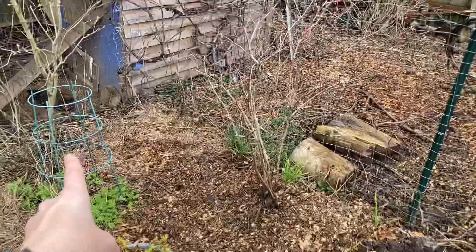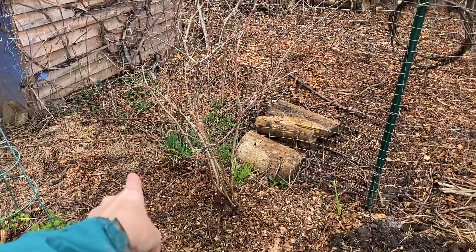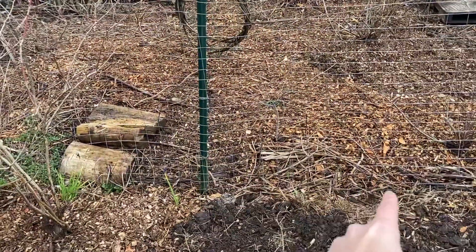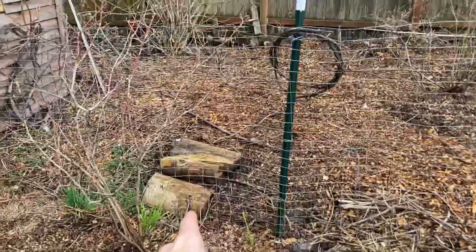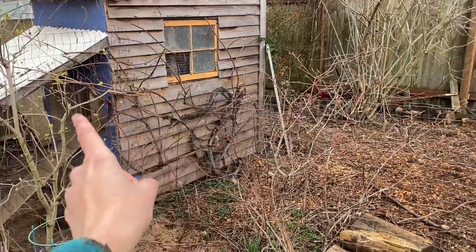I know that I have peonies here, nigella here, there's a rhubarb here in this corner. All along this fence is comfrey. I have a native Indian plum here, my concord grape here, and a lilac here.